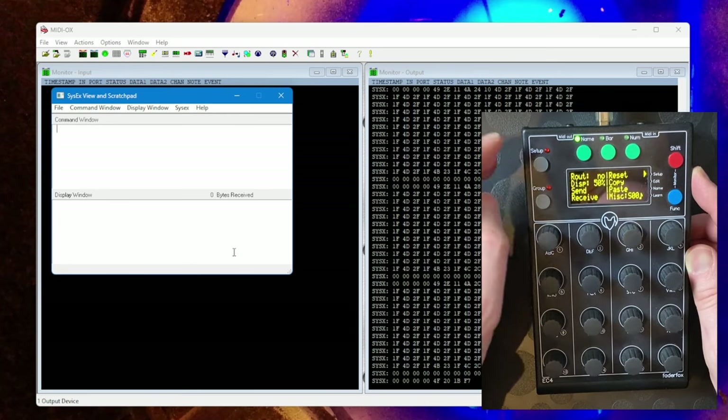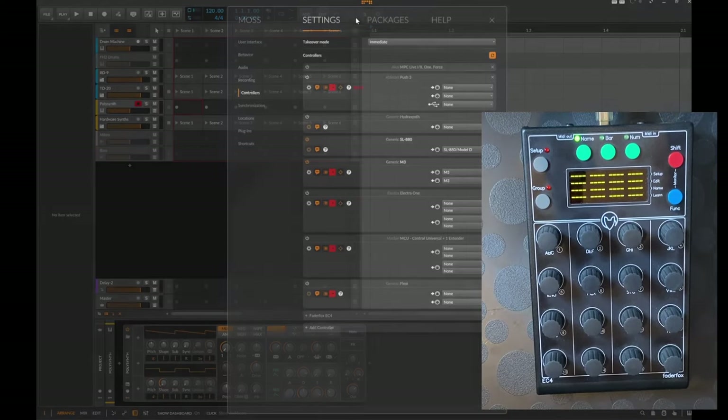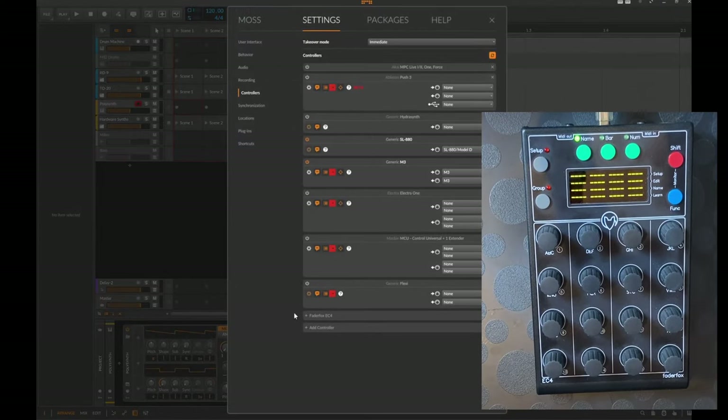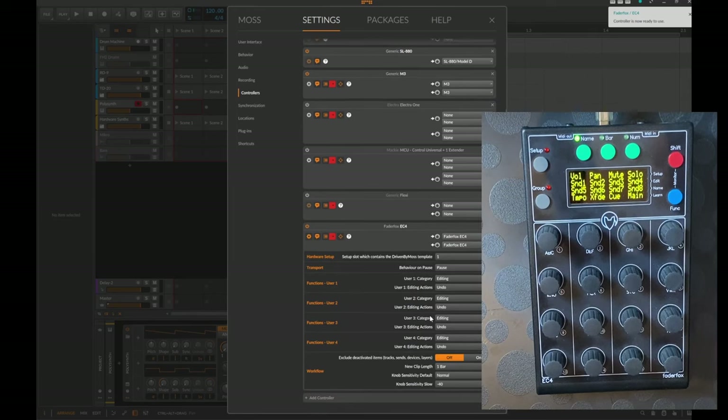With the editor you could also receive everything and then put it on another slot. Now let's fire up Bitwig. In Bitwig, go to Settings > Controllers — the Fader Fox EC4 is already detected automatically. Simply click to add it and there it is.